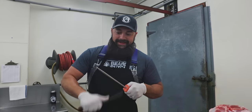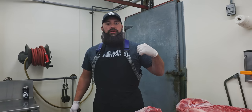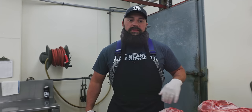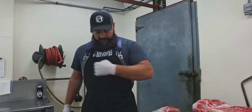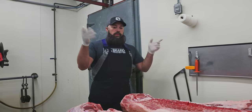Day two, different day, different shirt. You can see I've worn a black Bearded Butchers shirt in the last 30 videos. We got some new styles — 'America's Butchers' on the back. If you want one, they're on the website: www.beardedbutchers.com.